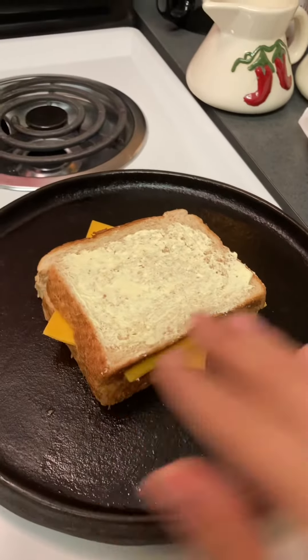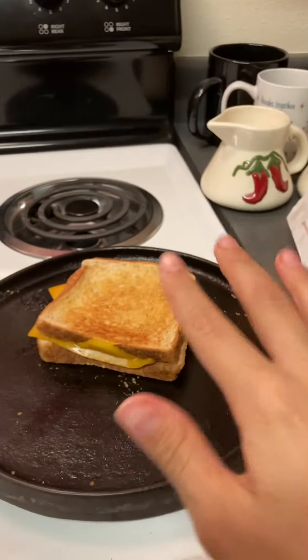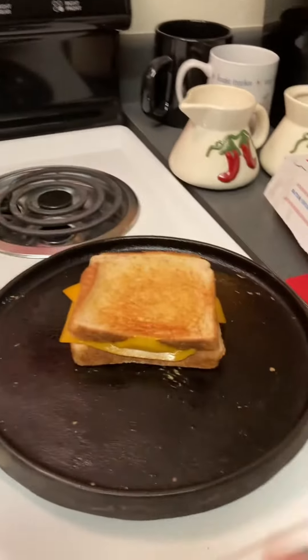All right, now that it's cooking, let it cook for five minutes. Once the five minutes is over, you have to give it a good flip like I did — and you can see this is cooked. Now leave it for five more minutes.